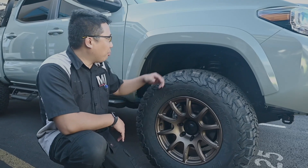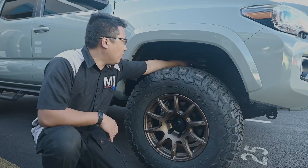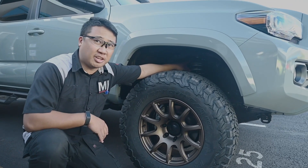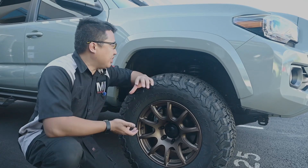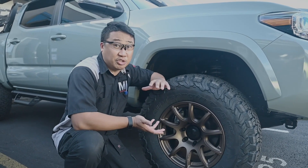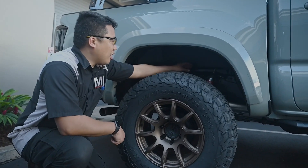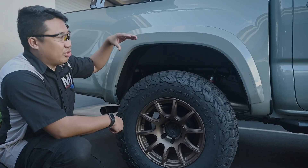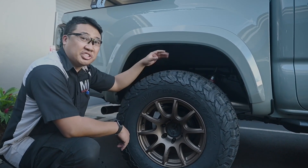Coming to the bulk of the project, we're running the Eibach Pro lift kit for the Tacoma with the 1-inch spacer on top. We go with the 1-inch spacer so that we're not compressing the spring, giving us better ride quality for the driver. For the rear, we're running the Eibach shocks as well with a 1-inch block to compensate and level out the truck. So it's about 2 inches in the back and 3 inches in the front.